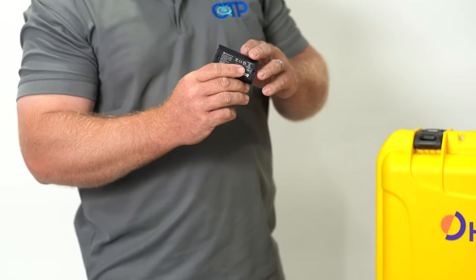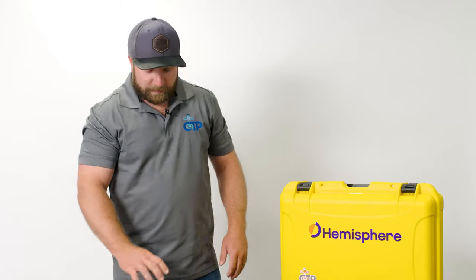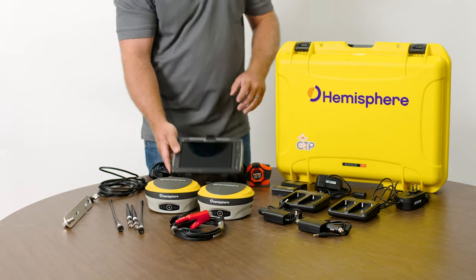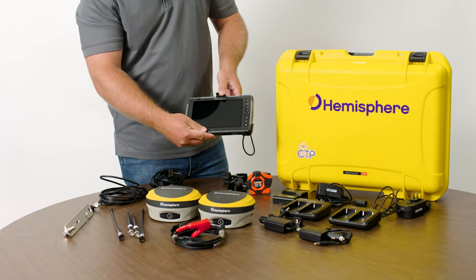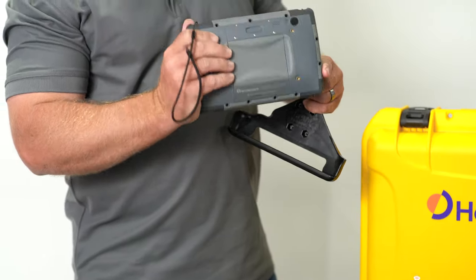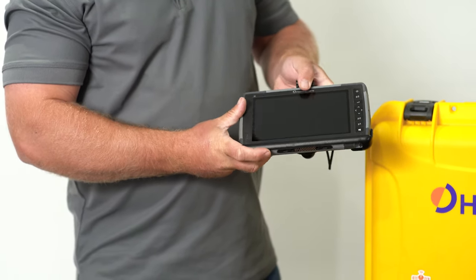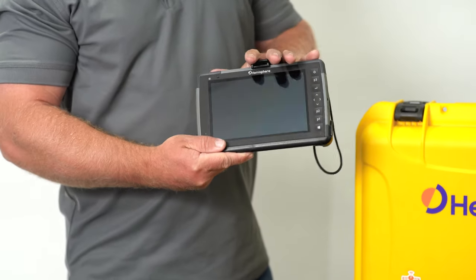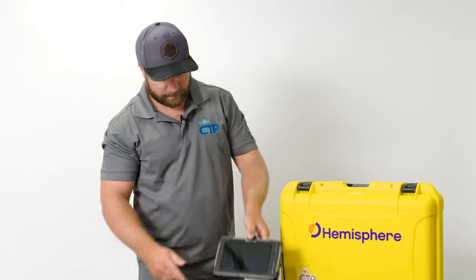We've been seeing really good battery performance and life out of these — it depends on the wattage you're running your radios at and what mode you're running in. That pretty much takes care of the receiver portion. When it comes to the data collector, we've chosen to run the HG20. Many people are probably familiar with the Juniper Systems Mesa 3, but Hemisphere's version is the HG20 — a Windows 10 display with a really great screen, rugged and reliable, with an attached stylus. We order all of these with modems, so you can add a SIM card and remote connection capability if you want.